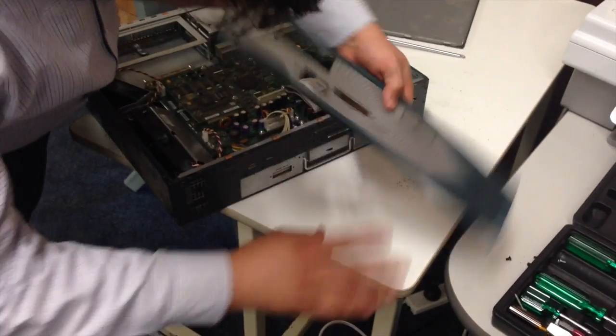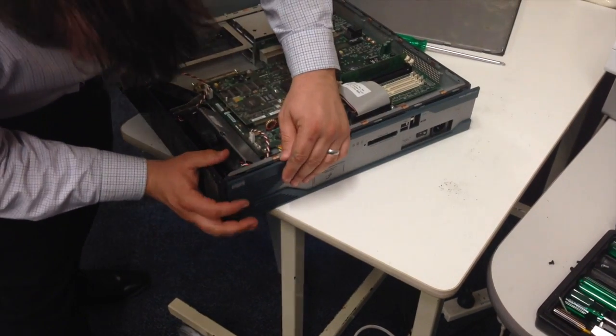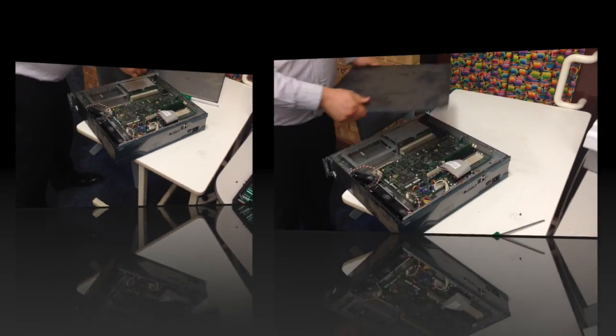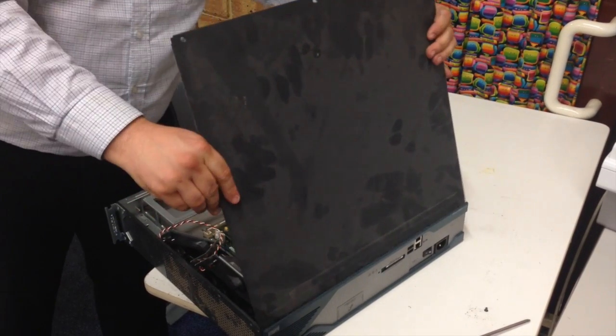Now reattach the faceplate the correct way up and slide it into place. Insert the top plate at a nearly vertical angle to set it in the grooves, then pull it closed.